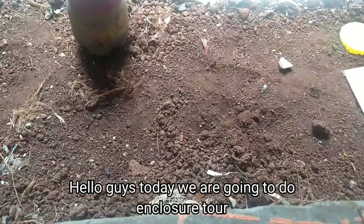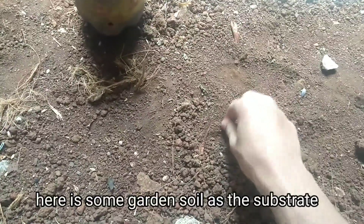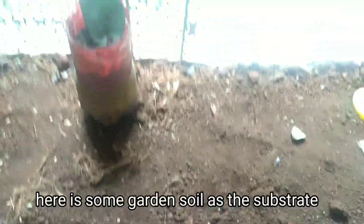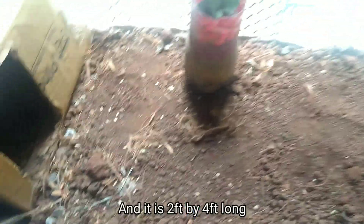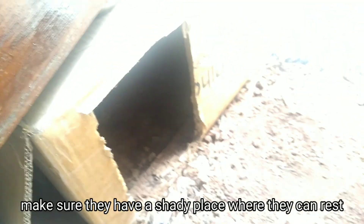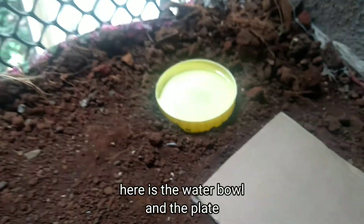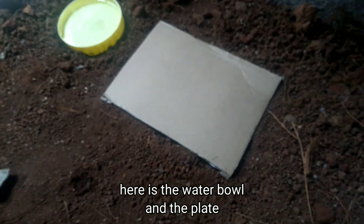Today we are going to look at enclosure 2. So this is the enclosure as you can see. Here is some garden soil as the substrate, and it is 2 foot by 4 foot wide. Here is the box to rest — make sure you have a shady place where they can rest. And here is the water bowl, and here is the plate in which they eat.